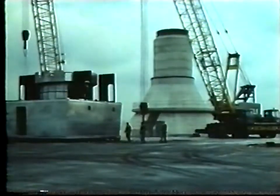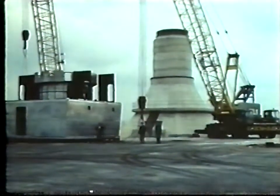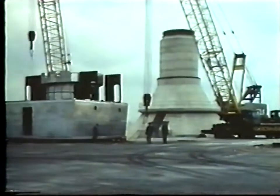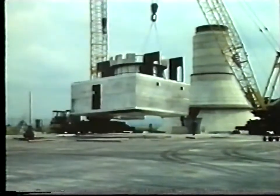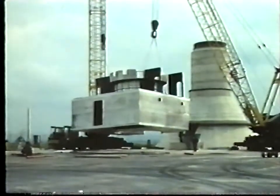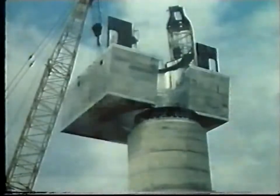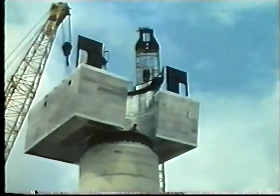A support cage was embedded in the top of the tower. On this is bolted a capping ring which supports the azimuth bearing fitted on top of the tower, ready for the rest of the rotating equipment. First, the main equipment cabin, clad with aluminium, had to be lifted up and placed around the tower, and rotates in azimuth with the aerial.